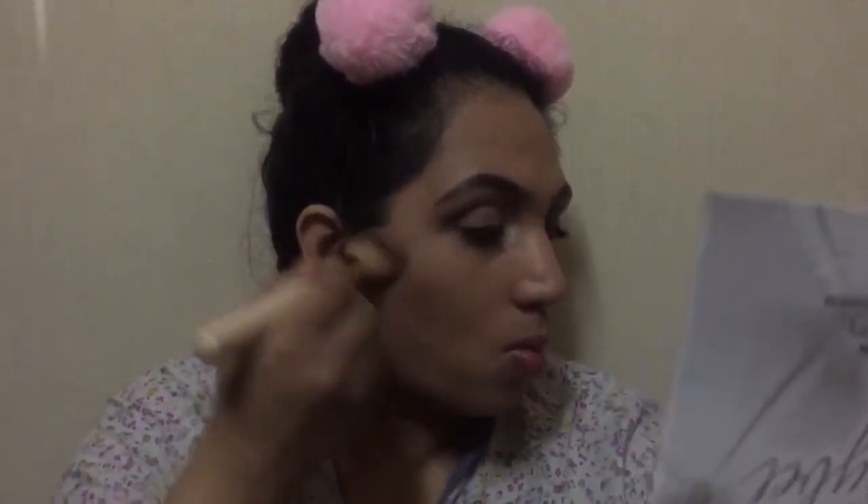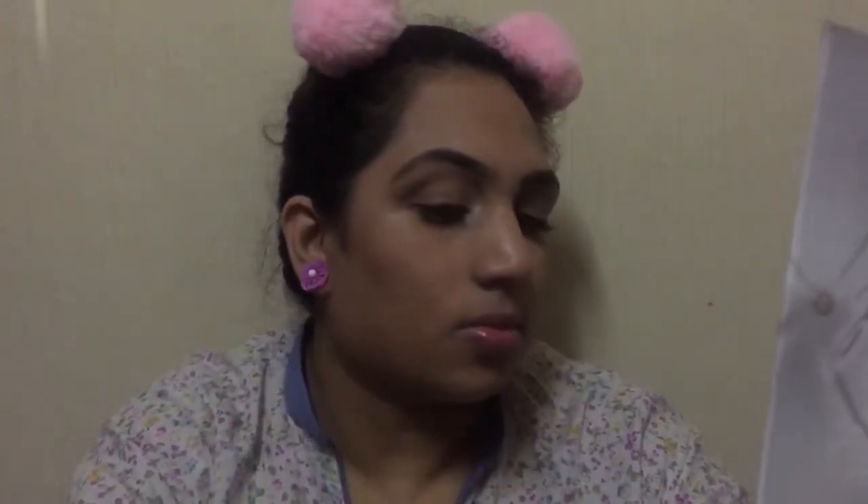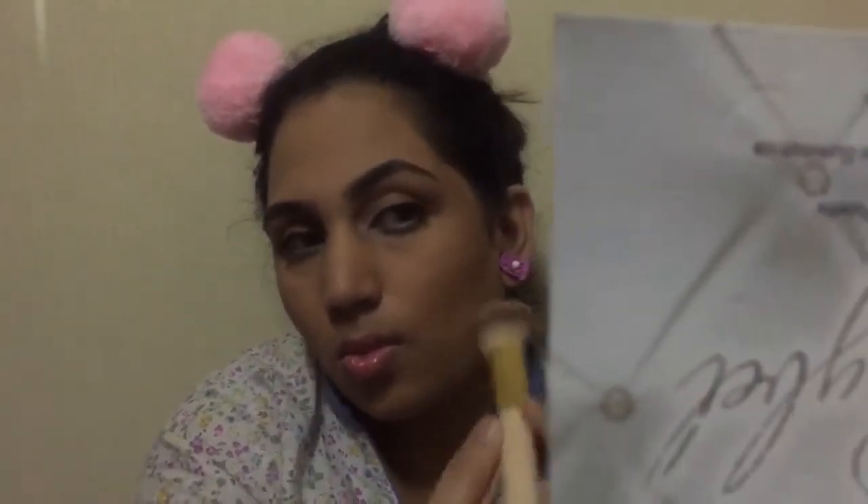I'm gonna take the last two highlighter shades and bronze my face with them — these highlighters are amazing. I'm gonna apply it on my cheekbones, as well as on my forehead. As you can see, I have a big forehead, and on my jawline as well.